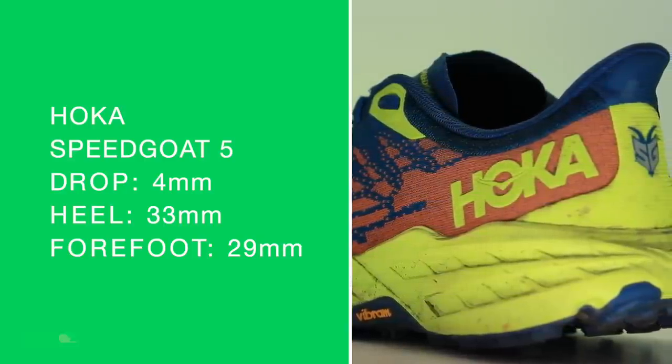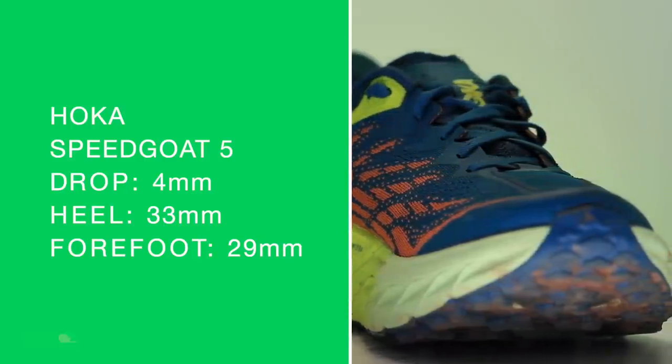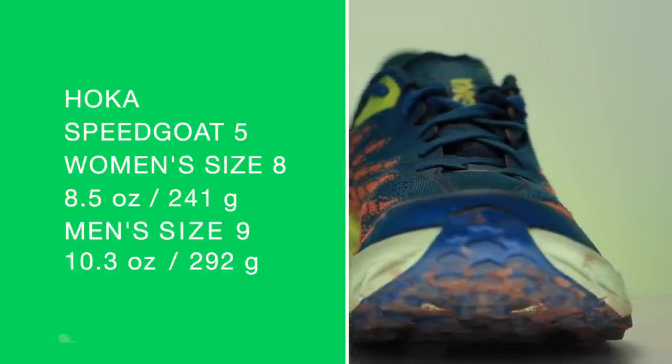There is the stack height: 4mm drop, 33mm in the heel, 29mm in the forefoot. Women's size 8 and men's size 9 on your screen for the weight.